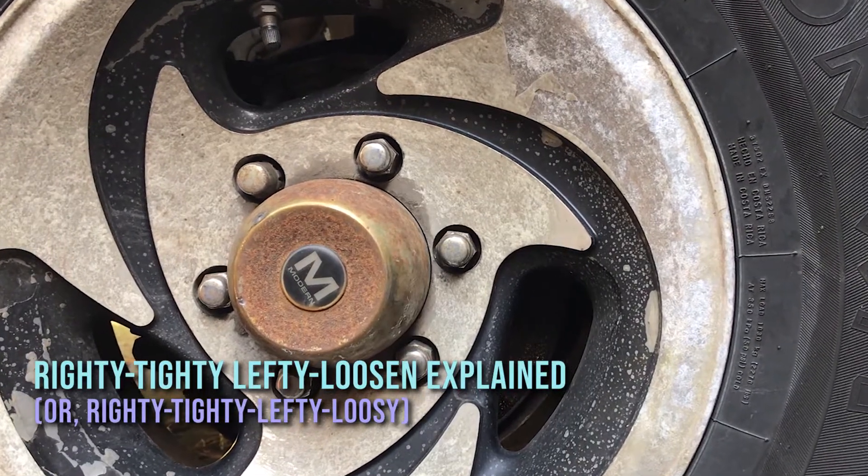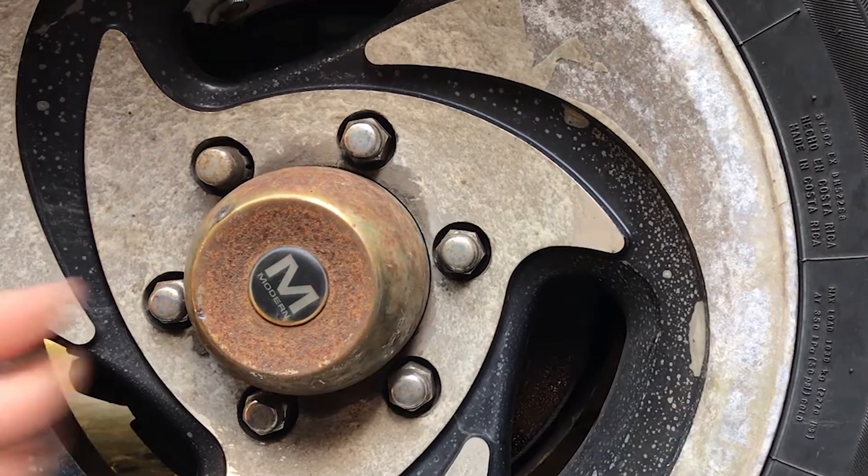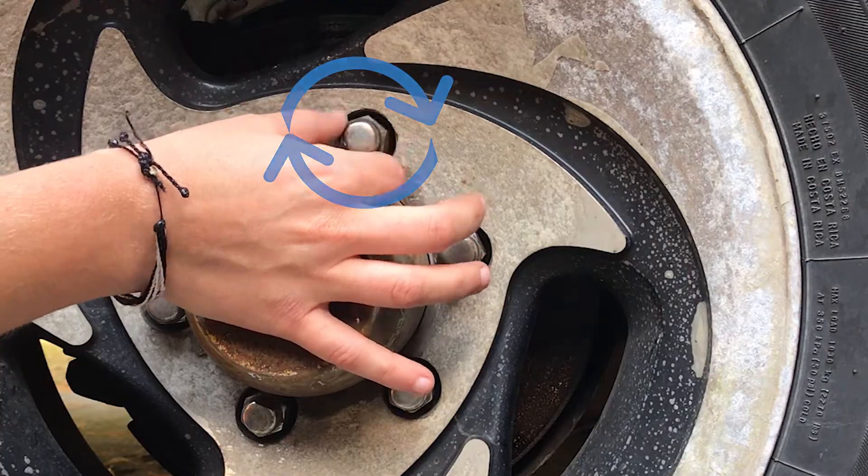What do people mean when they say righty tighty lefty loosey? It's not as intuitive as everybody makes it sound, because you're spinning something that's a circle, so part of it's moving to the left and part of it's moving to the right as you're spinning it.